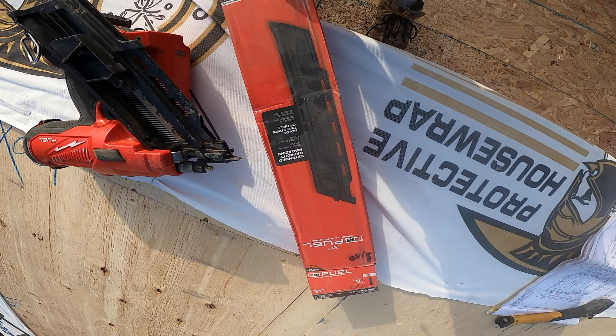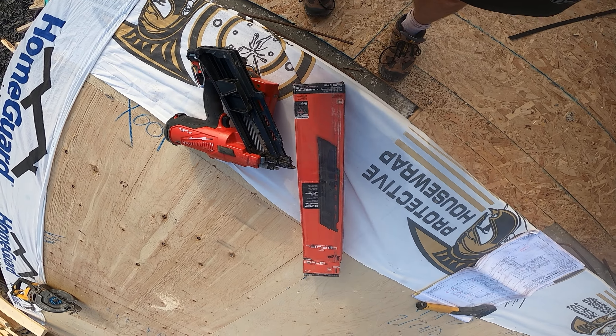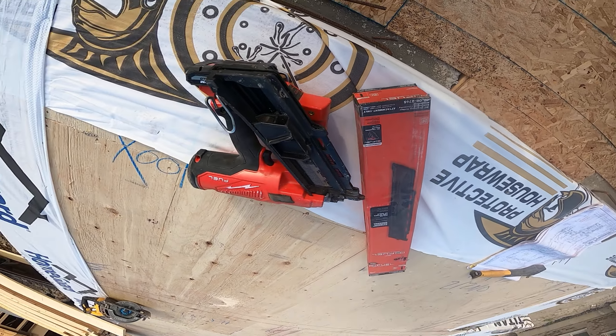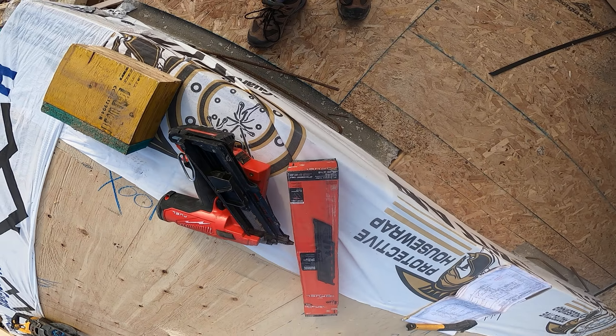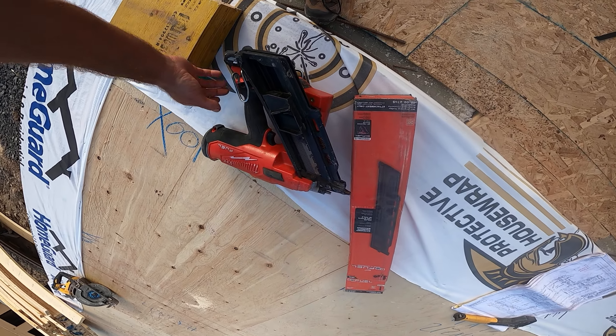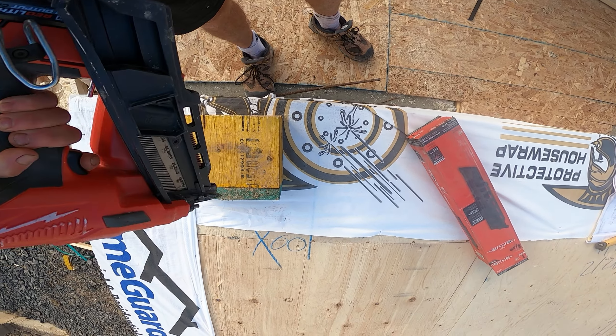Speed is not an issue with this gun. It shoots so fast that sometimes when you're using it you forget that you're not using an air gun. It's an awesome gun. If you buy now, I believe you get the extended magazine included — at least I did.